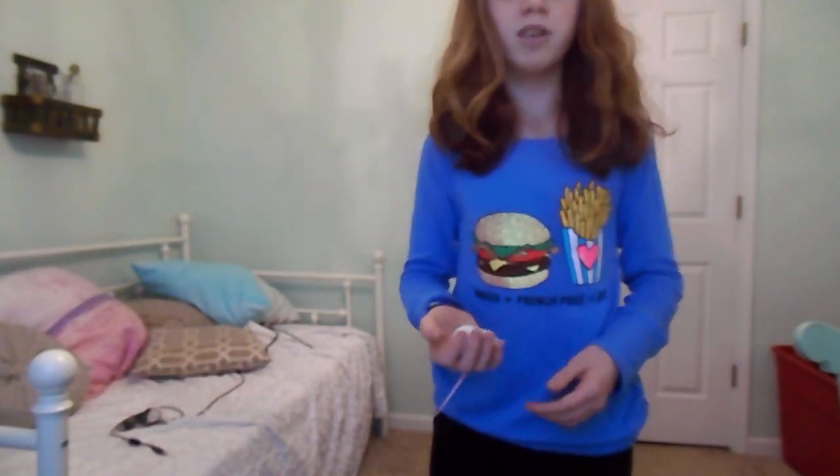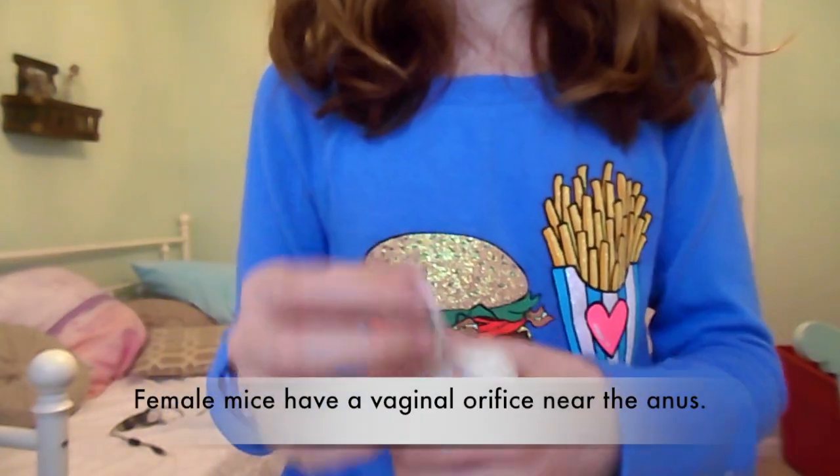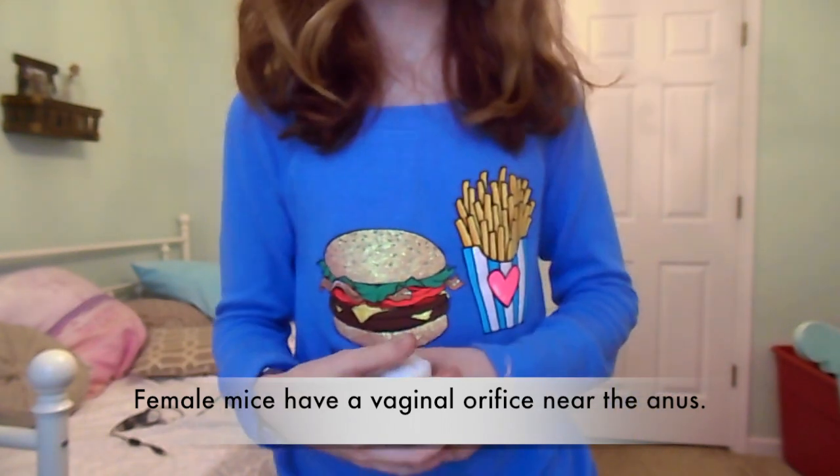To determine if a mouse is female, you want to do the same thing, but this is what you want to look for. A female has a genital area close to the anus. A female will also have a vaginal orifice behind the urethra that may look like a bump.